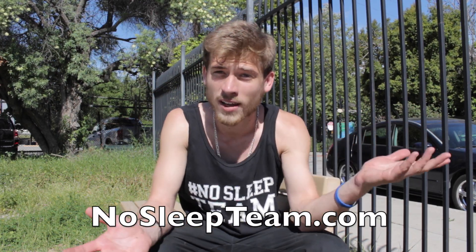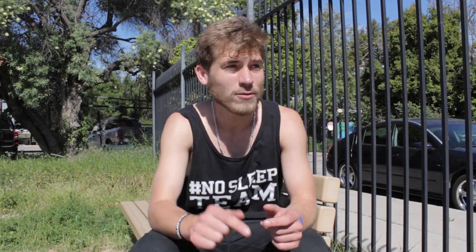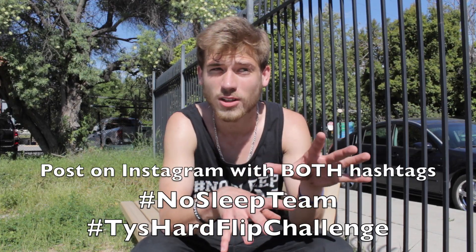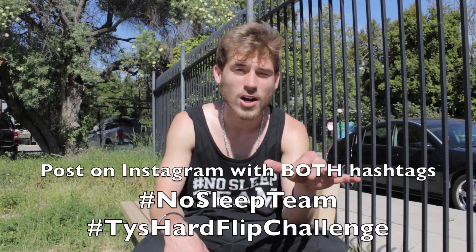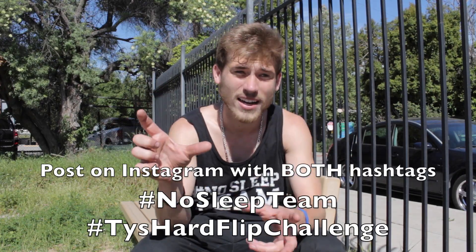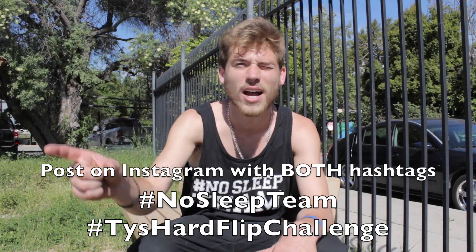Alright, I hope you guys learned something from this video. I want to try something out — I want to see if any of you guys will actually learn how to hard flip from this video. If you want to win a NoSleepTeam t-shirt, all you have to do is post a clip of you learning a hard flip or landing a hard flip on your Instagram account and hashtag it #TysHardFlipChallenge. A week from now after this video goes up I will pick a winner from the Instagram posts and give you a t-shirt. You can also get them at NoSleepTeam.com. Even showing clips of you missing it and trying to land it counts.